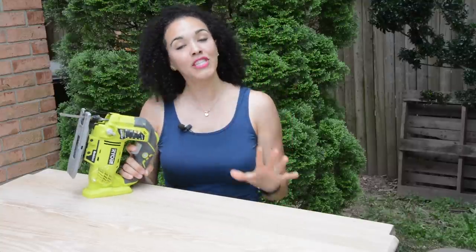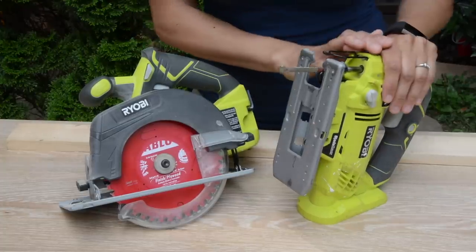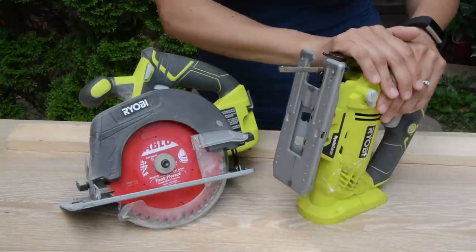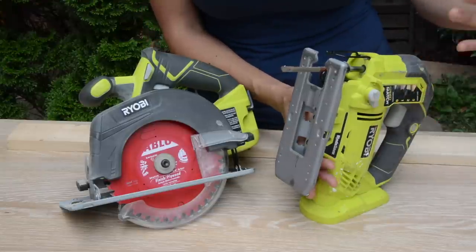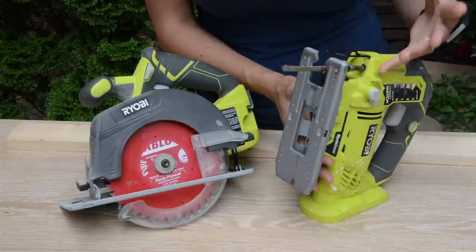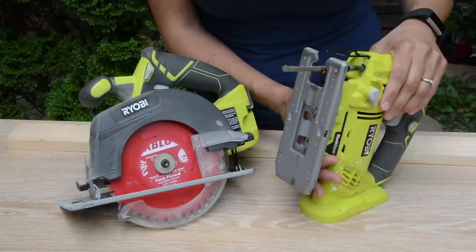Let's jump right into it and talk about the parts of the jigsaw and why you even need one for your DIY toolbox. Eventually you're going to want to do more than just paint and refinish furniture. You'll want to start building things, cutting the legs off furniture, repurposing and upcycling. So you need a tool that's going to allow you to cut. I always recommend the jigsaw for cutting, especially if you're new and have no experience — it's less intimidating.